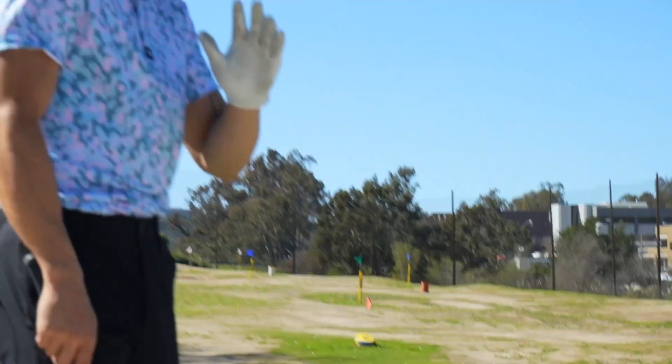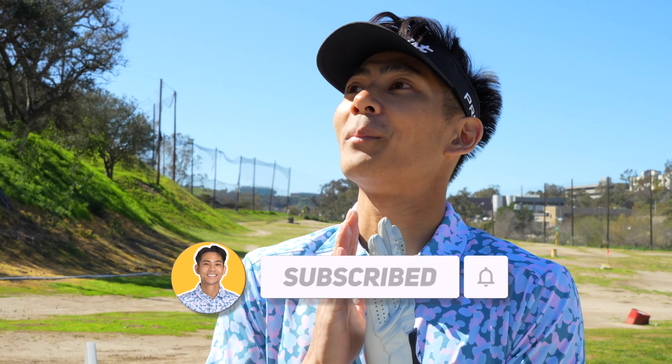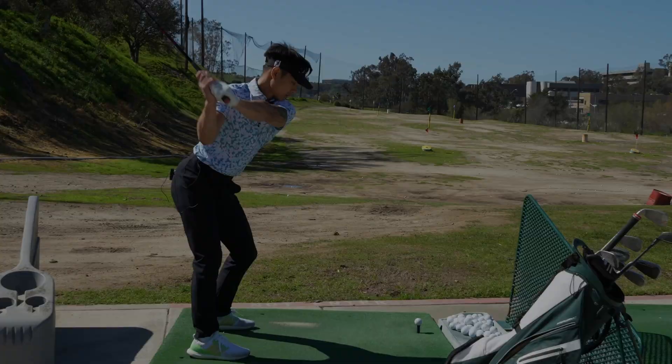That's it for the range session. If you enjoyed it, definitely leave a like and subscribe — we have a lot of good content coming. We're trying to get to scratch by all means necessary. Tomorrow we're meeting with one of the top physical therapists and trainers here in San Diego to get my body right. I'm pretty much broken in every single part of my body, so you'll probably relate. See you guys in the next one — peace.